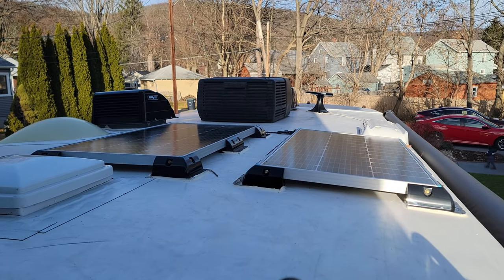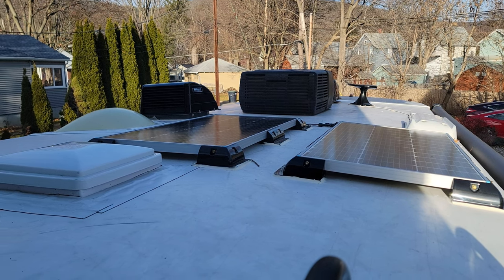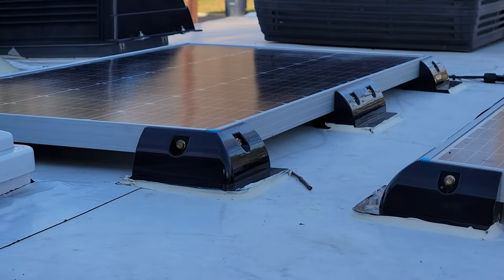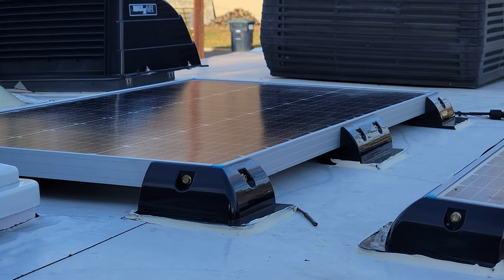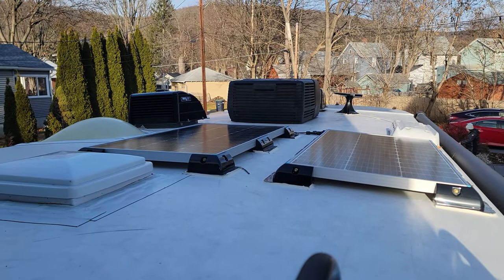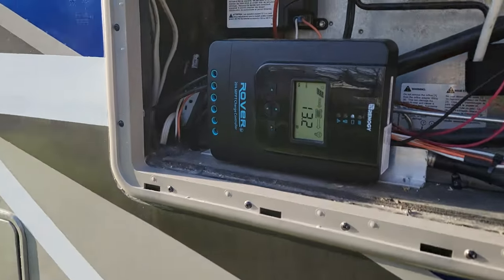Here's the roof view — no holes were drilled to attach the solar panels. The corners are glued to the roof, and then the panels are screwed to the corners. There's also room for more panels.